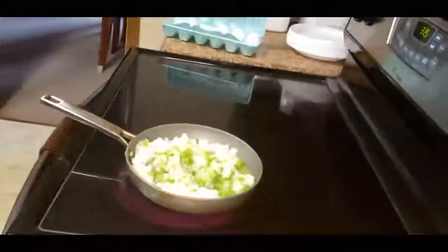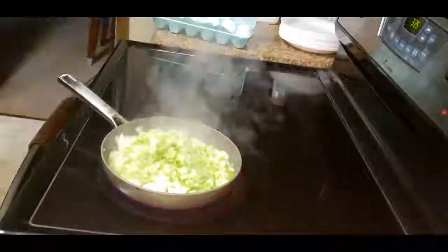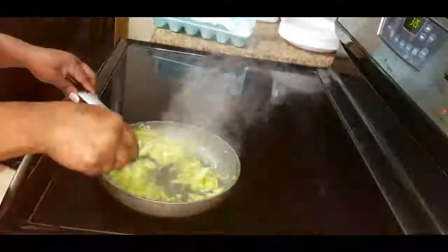Now I am sautéing my vegetables. You do not want to cook your vegetables to be too tender, nor do you want them to be too hard. They're going to continue to cook while in the oven.